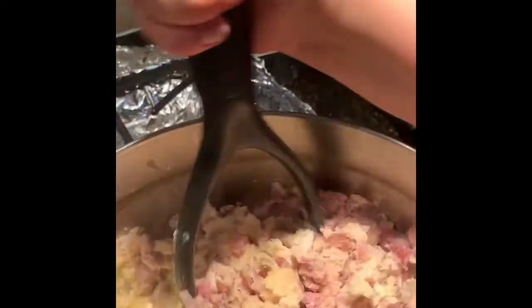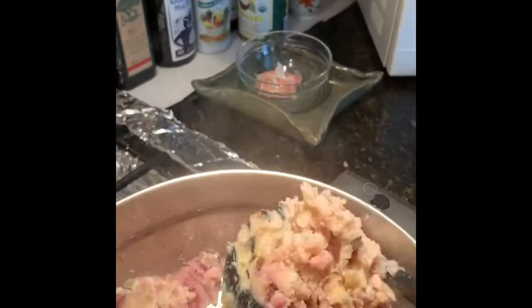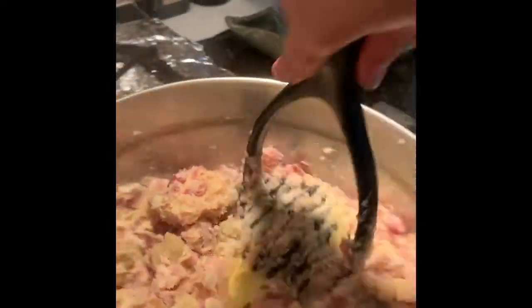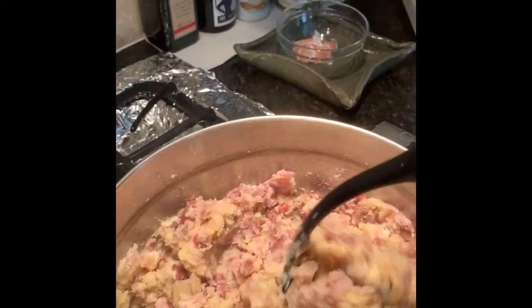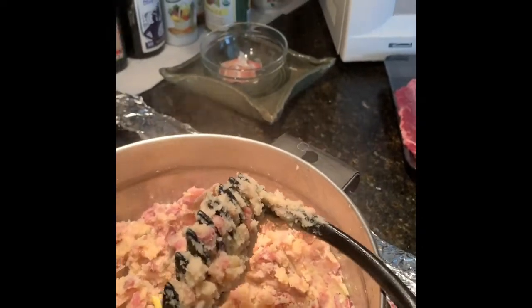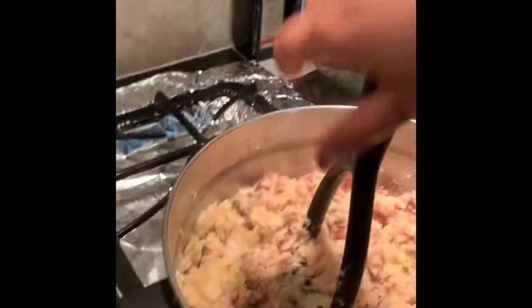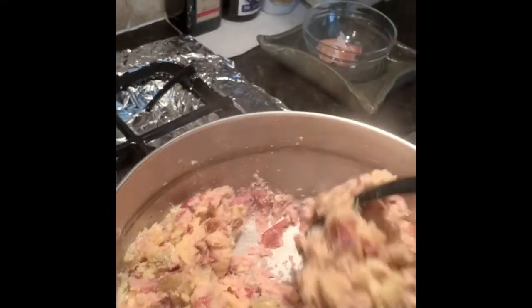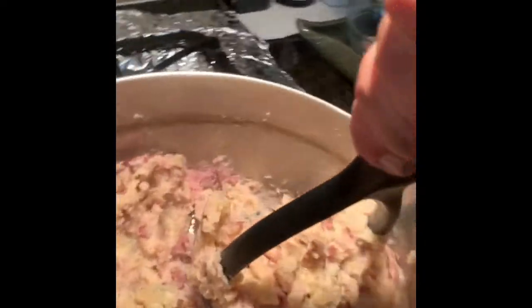Mash, mash, mash — just get that butter mixed in nice and good. The great thing about mashed potatoes is they're actually very easy to heat up, so you don't have to worry too much about what time you're going to serve them. You can just get them done, put a lid on it, stick it to the side, and worry about it later.